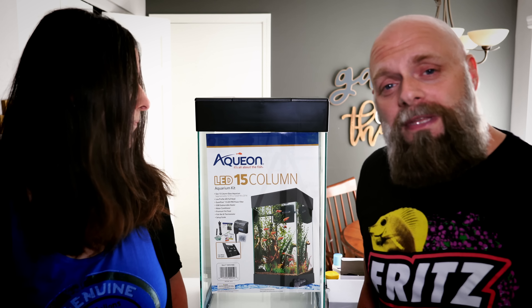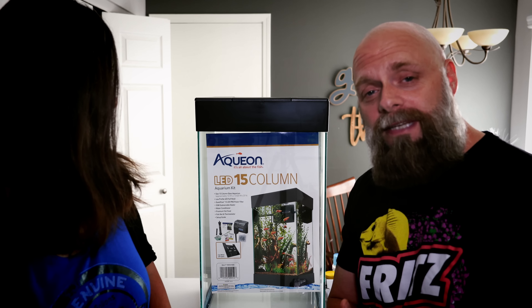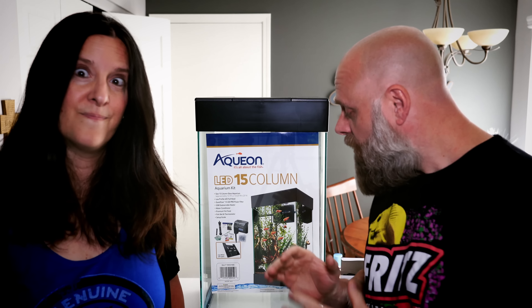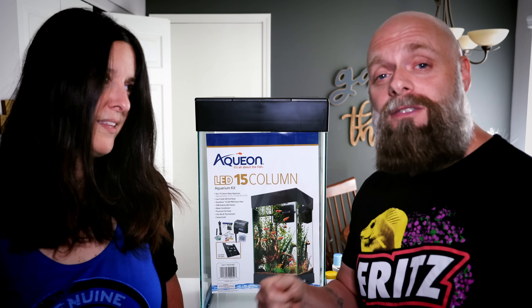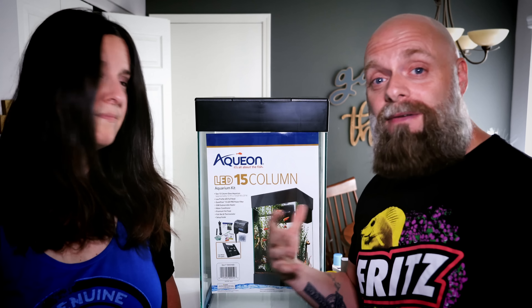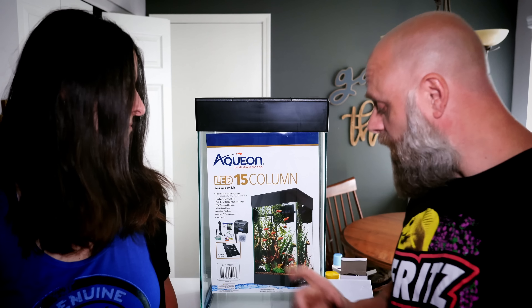Here's what we're going to do in this video: quickly unbox this tank, talk about what you get with it in case you've seen it at the pet store. Then Joanna is going to aquascape it, we'll cut back and show you what she does, and then we'll talk about things to think about after you get everything set up with a 15-gallon column tank.